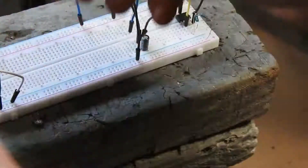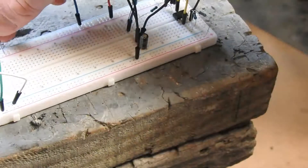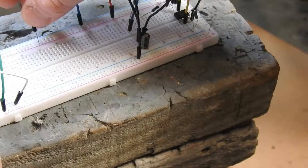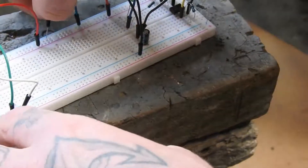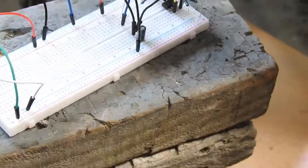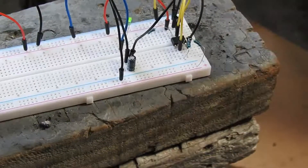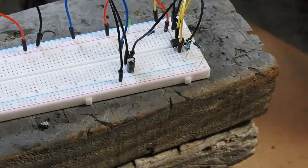Let's see if we can connect it — positive, negative. Alright, that's it, cheers!